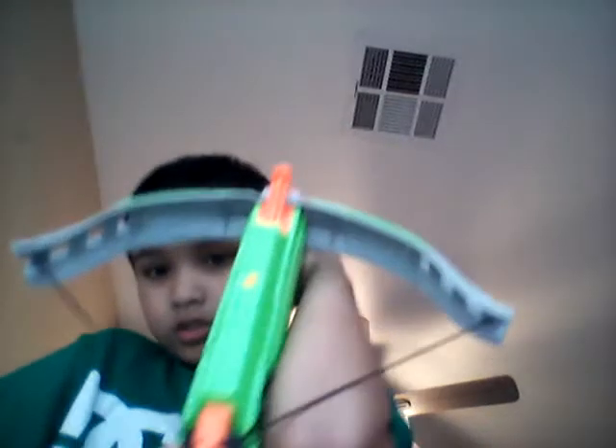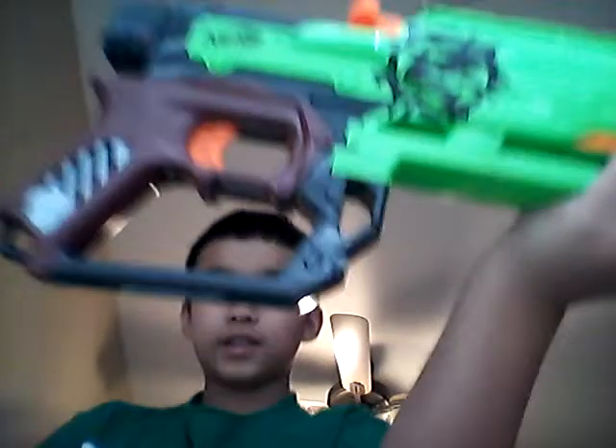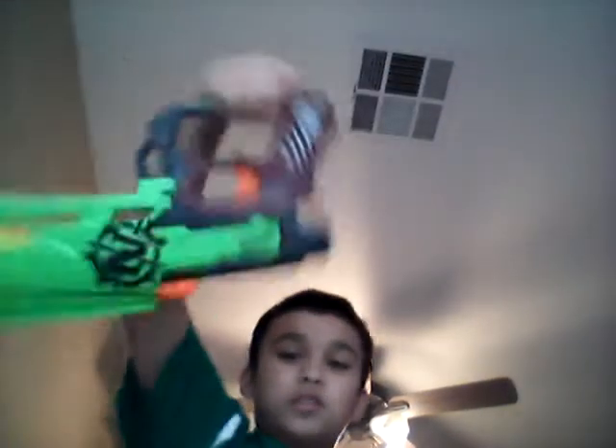My other one broke, so I got this one. It actually gives it more power. And then it has this thing right here — I don't know what it's for. It has a tactical rail right here. Can fit like a scope or something.